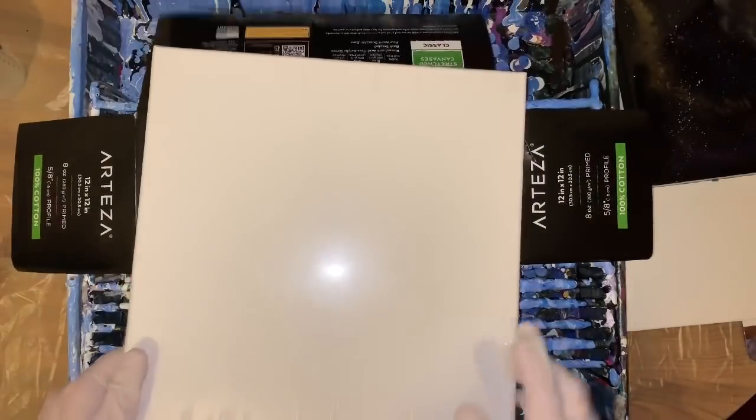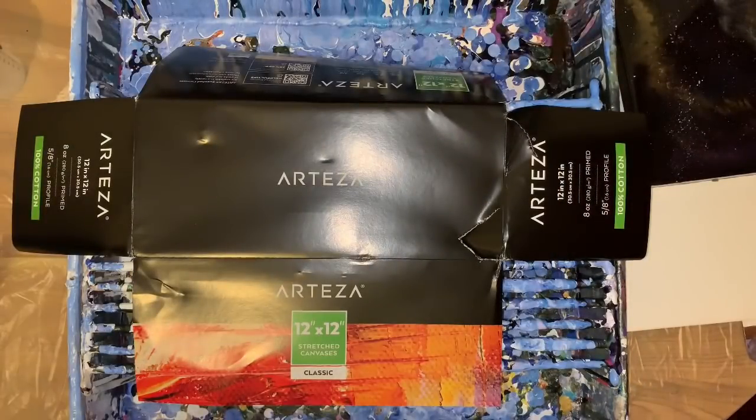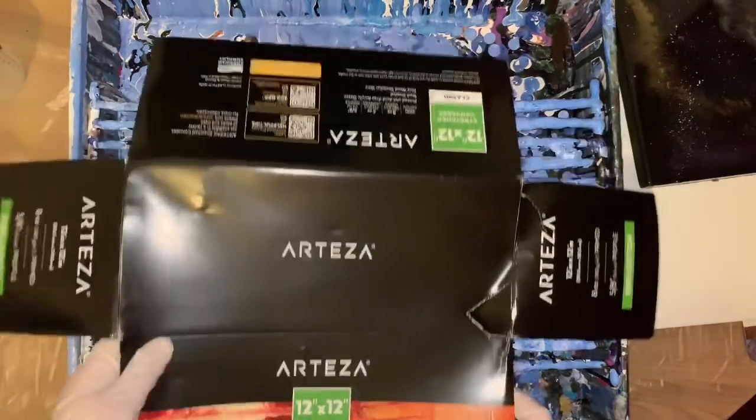I just did a 30 by 40 on an Arteza canvas and I loved it. As long as that bar — because there was a bar in the middle of the big one — is not laying flat on a surface, you're good to go. I had a coffee table with hollow edges in the middle. Other than that, I've always liked Arteza canvases.